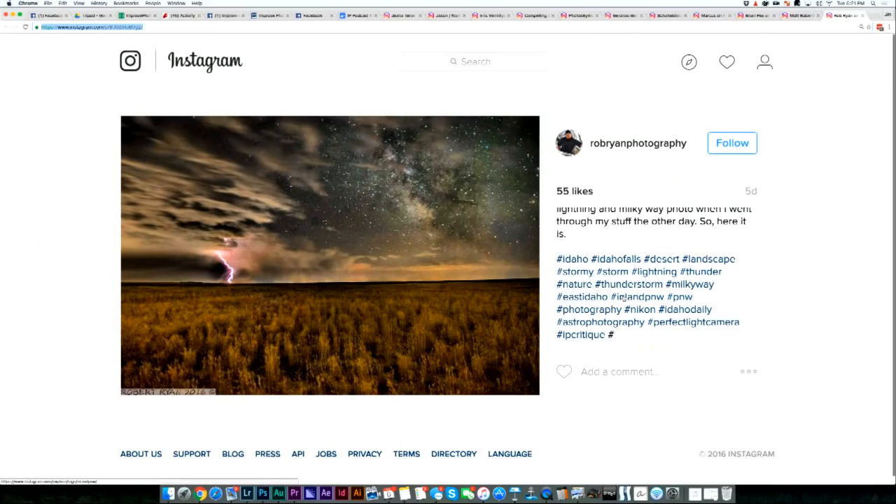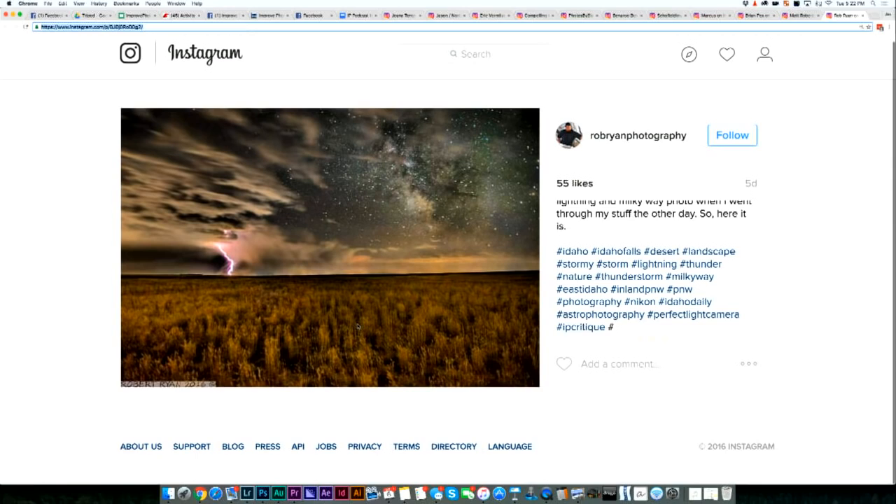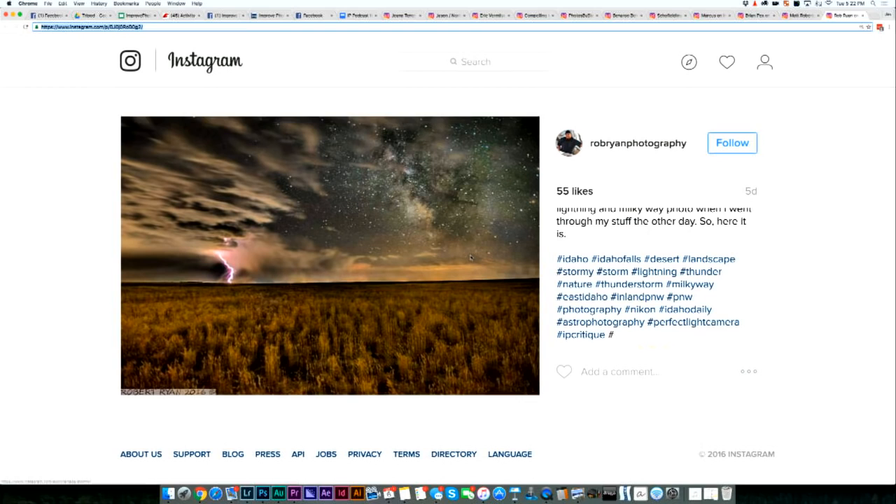Let's go to Rob Ryan Photography. This is a night photo where we get to see some lightning out in the distance. The first thing I'd say is it looks very, very soft. The reeds in the foreground look soft, the stars look soft, the lightning looks soft. That could just be Instagram not having a super high resolution photo. This was taken in Idaho Falls. Hopefully that softness is not a problem on the original image.